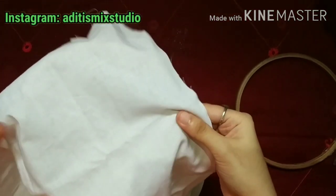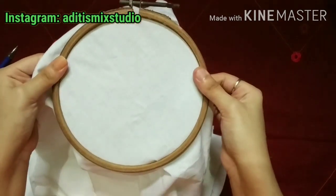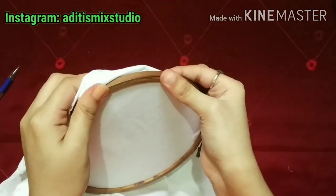Then we have to fit our fabric in the ring — not too tight and not too loose. Fit it like this.